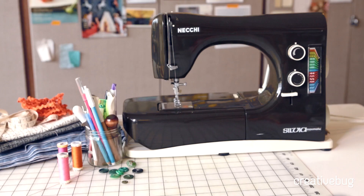There's more to picking out thread for your project than just matching the color. You can choose from a variety of threads and sewing machine needles, depending on the project that you're making.